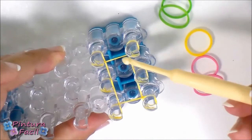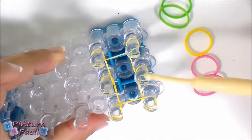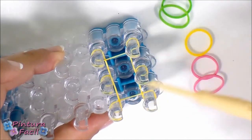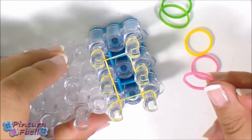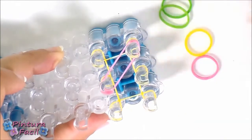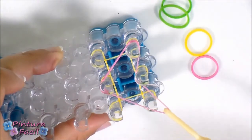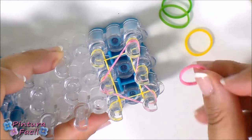It should look like this. Now lower a little bit the band and put the petals. I have chosen pink for the petals. Place it from the center to the corner and then stretch it with your hook and hold it on this other corner making a triangle.